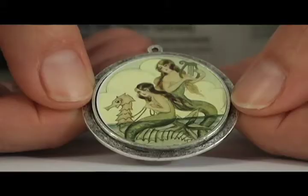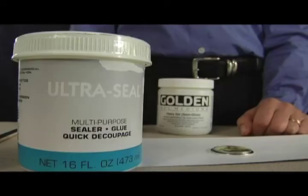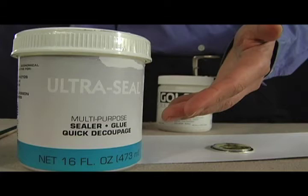You can use any image inside of the Pateras, whether it be a photograph, inkjet, laserjet, scrapbooking paper, newspaper clipping — whatever you want to use is great, as long as you seal it to prevent the inks from running. You can use the Ultra Seal, which is a silicon base, or a matte medium such as Golden to seal the image.